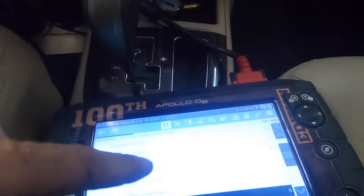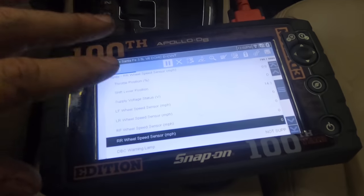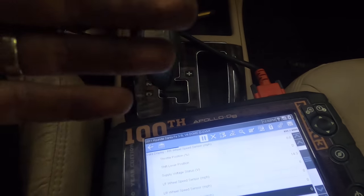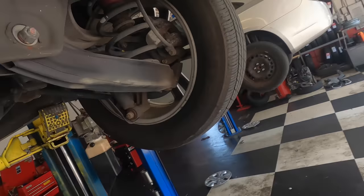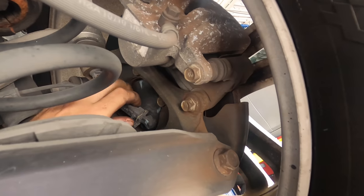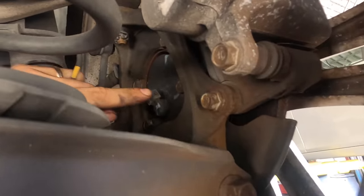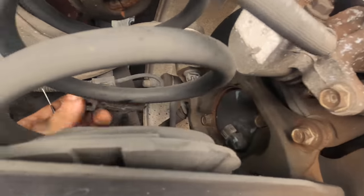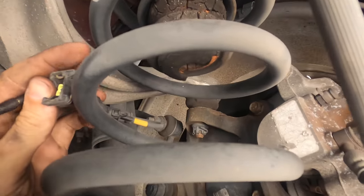Just because it's saying that the right rear wheel speed sensor is not producing a signal, that does not necessarily mean that the sensor or the bearing is faulty. It could be a wiring issue, a connector issue, or an issue with the actual electronic brake control module. That is what we are going to determine first. I'm going to show you the quick and easiest way to diagnose this and confirm whether it's a bad wheel speed sensor. Incidentally, this one is located as part of the bearing assembly.